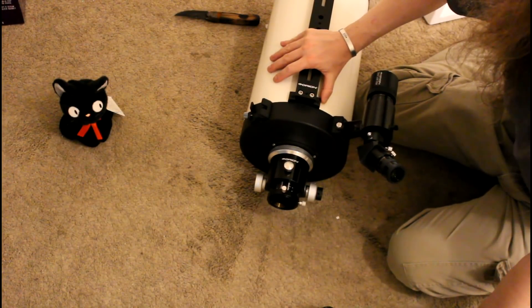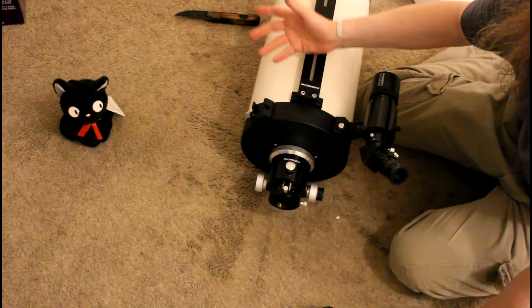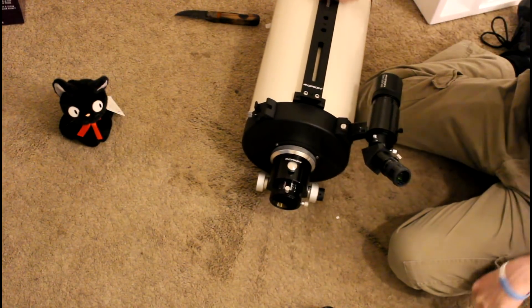So with this and with the Atlas mount, astrophotography would be mine. I should probably post some astrophotos I've already taken with my lesser scope at the end of this video so that you can see that I actually have done astrophotography. This is just better.